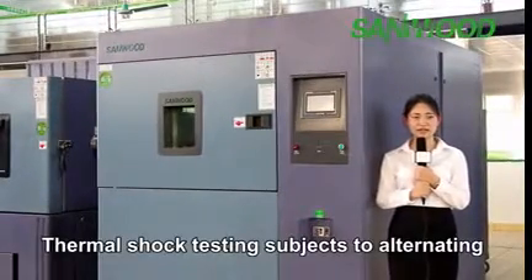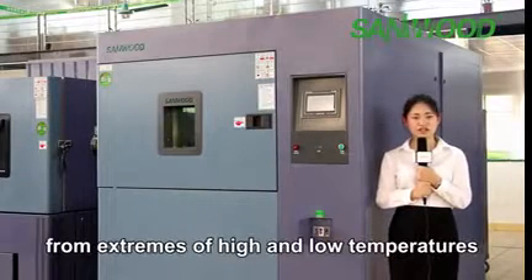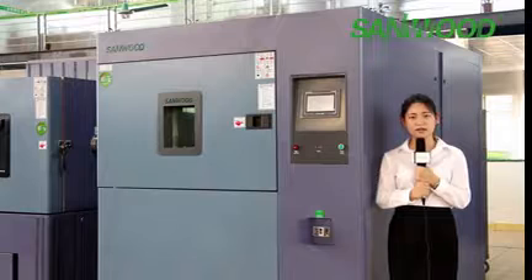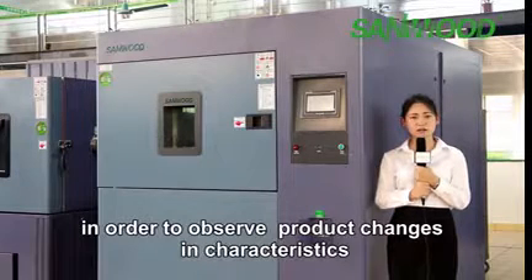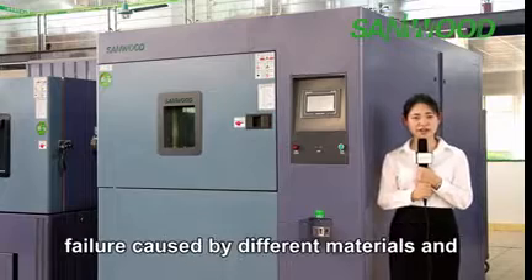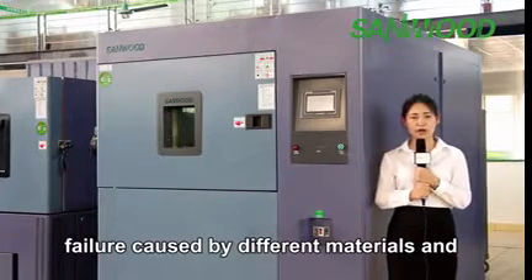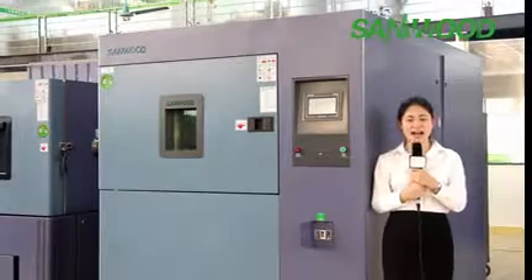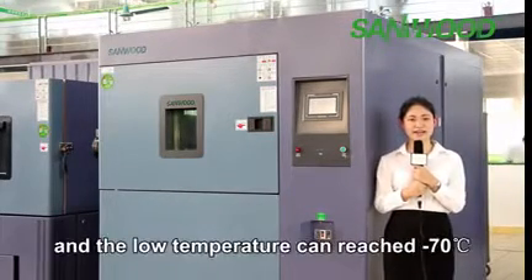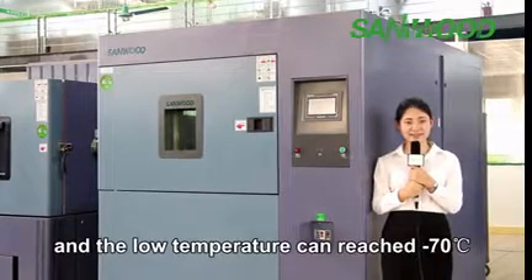The Thermal Shock Test Chamber subjects products to alternating extremely high and extremely low temperatures, in order to observe product changes in characteristics caused by different materials and thermal expansion. The high temperature of this equipment can reach 200 degrees Celsius and the low temperature can reach minus 17 degrees.